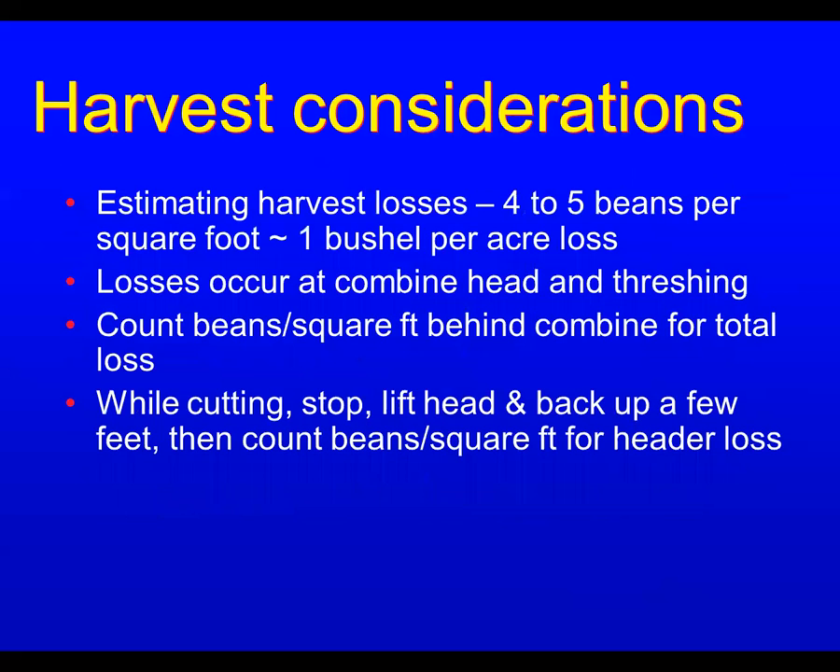To estimate what you might be losing in the field: roughly 45 beans per square foot equals one bushel per acre loss. Losses can occur at the combine head as they're getting cut and during the threshing operation. Count beans per square foot behind the combine for total loss. Then stop, lift the head, back up a few feet, and count the beans under the head to find header loss. Subtract that from total loss to find what you're losing inside the combine, so you can make adjustments.